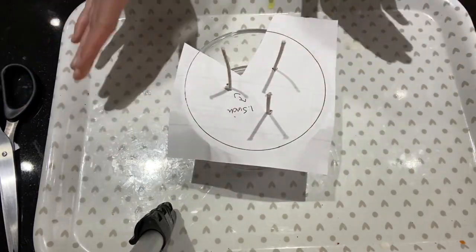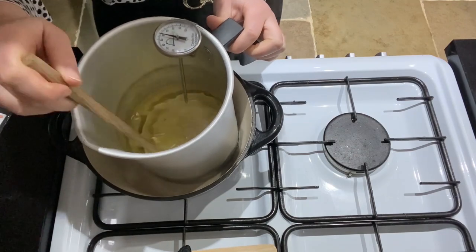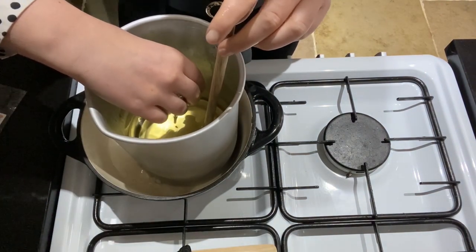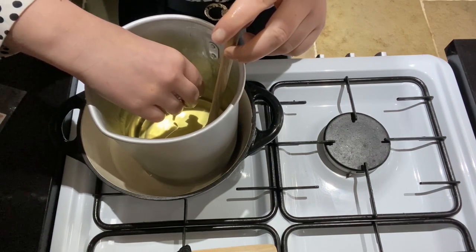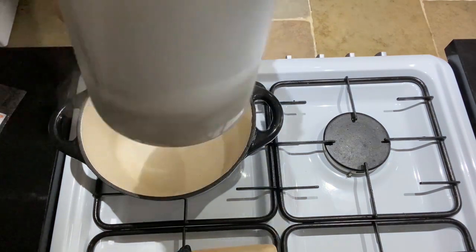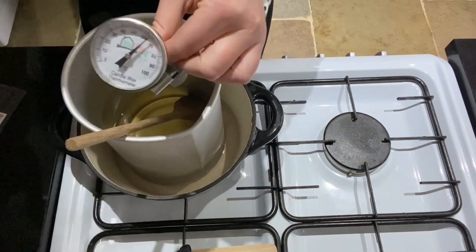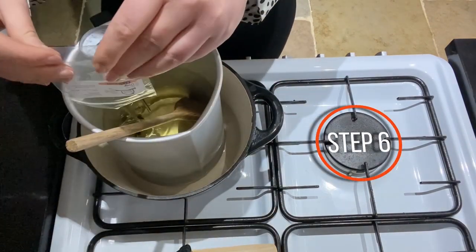Moving on to our wax — I've just come back to check the temperature. I would like it to not have exceeded 65 degrees, but I know it will have because I've had it boiling for quite a while. So I'm going to take it off the heat for around 5 to 10 minutes to cool down. Once I'm back to it, I'll check the temperature again, and it is now under 65 degrees, so I've popped it back onto a medium heat.